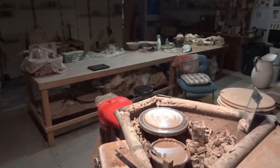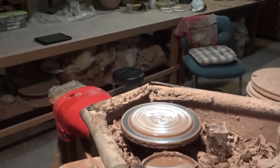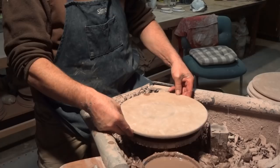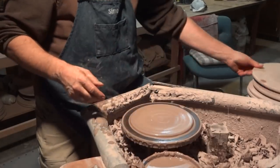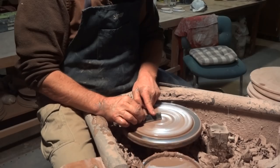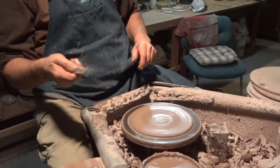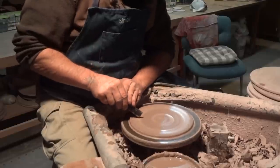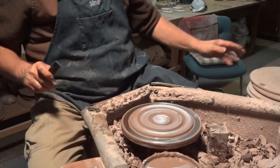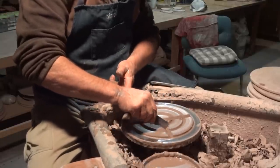Just bear in mind the width of your bat in relation to this. I'm just going to skim that off. Then what I do is take the corner of my throwing stick and simply put a couple of grooves — one, two, three. Then take the stick again and just go down through the middle like that.